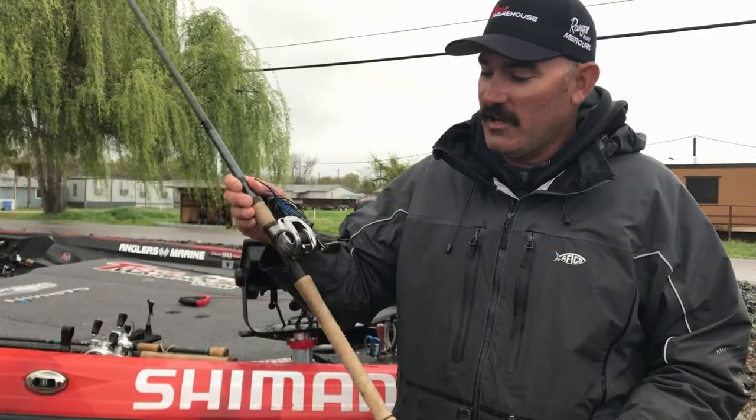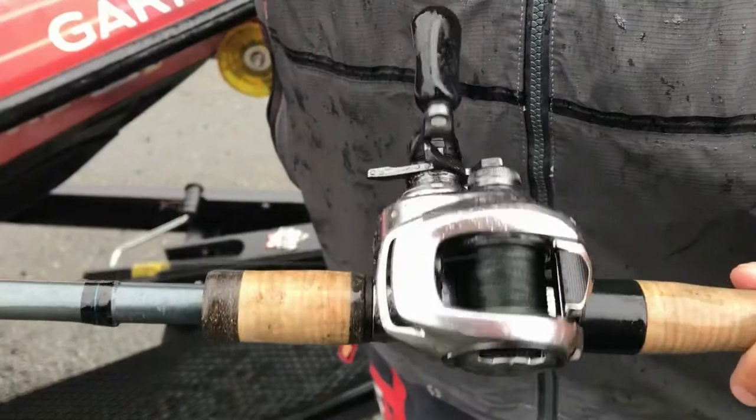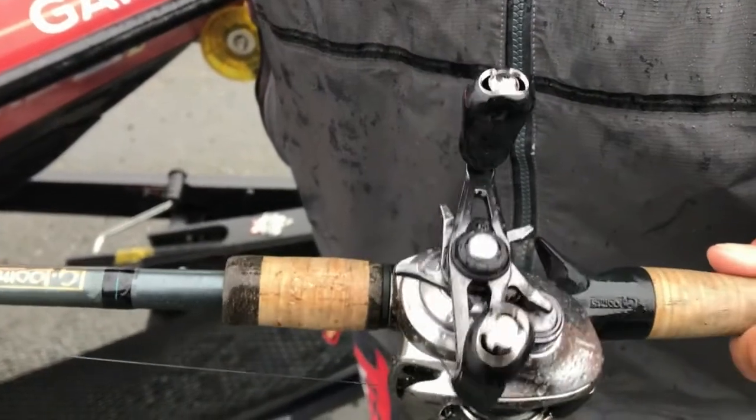Hey guys, Jared Littner. I want to talk with you about a couple new Shimano reels that I'm really, really impressed with. This here is the Bantam. For flipping, frogging, braid, heavy action stuff — this is all of a sudden my favorite go-to reel.